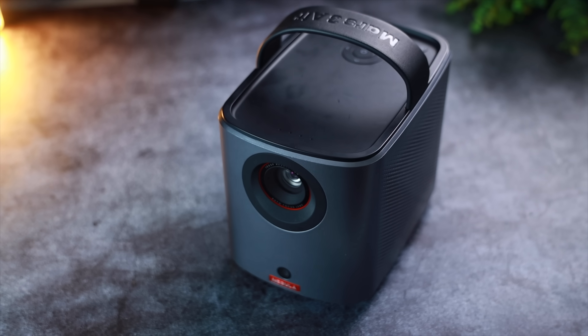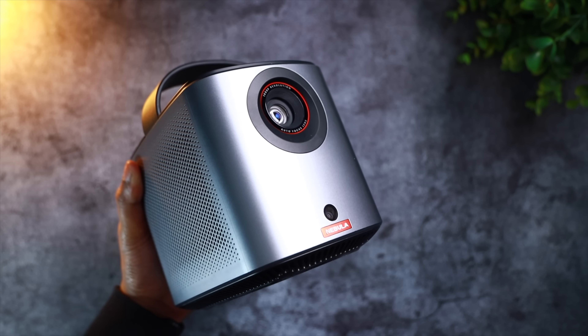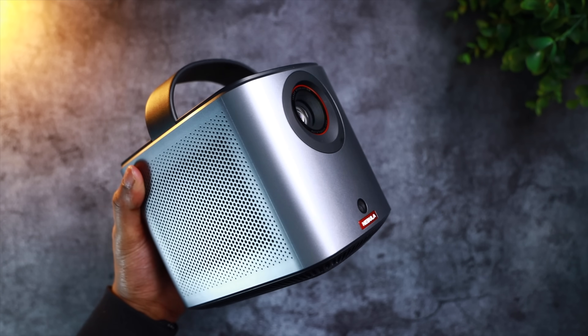Both these projectors are great options worth considering. However, I'm heavily leaning towards the Nebula Mars 3 Air — it comes with an onboard battery, a useful carrying strap, offers better image quality, and in my opinion the better operating system in Google TV. You can check out both projectors down in the description below. If you made it to the end of this video, drop a dolphin emoji in the comments so I know who my true supporters are. If you enjoyed this video, drop a like and subscribe for more content just like this one.